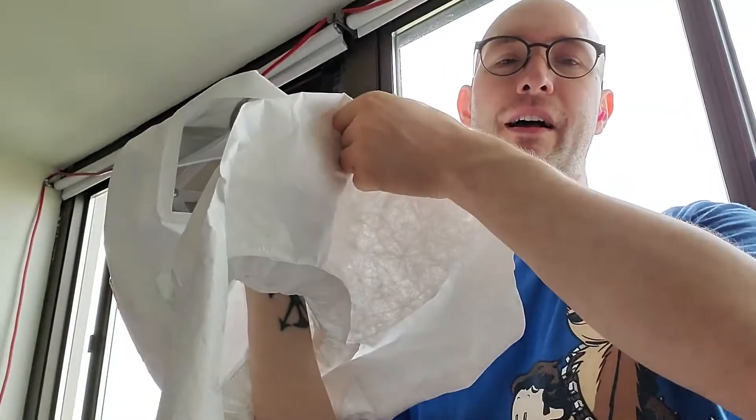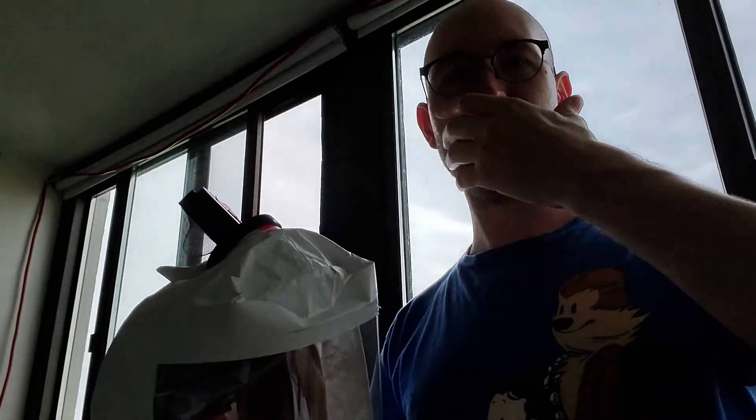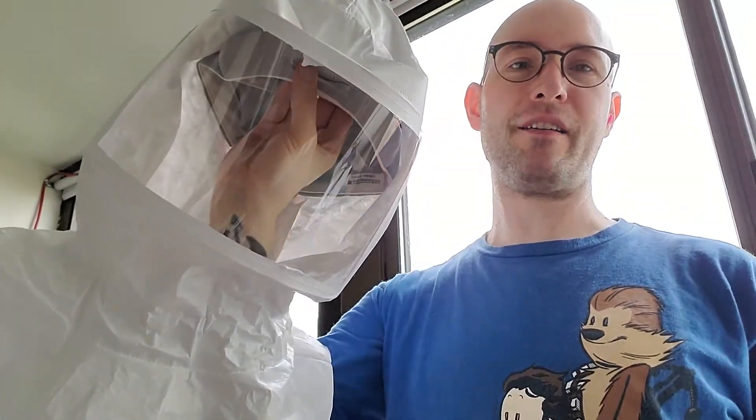I don't have to worry about any leakage, so this is going to be much better than any mask worn around your face. No matter how good the filter or mask, if worn on your face you'll be pulling in at least one tenth of the air unfiltered — especially if you have anything preventing a tight seal, like stubble. So especially if you wear a beard, you want to wear something like this.